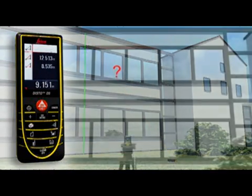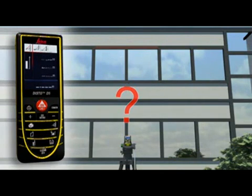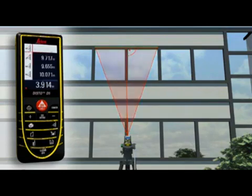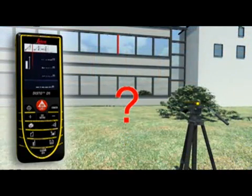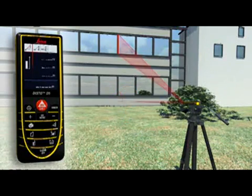If this is not possible, you can use a double Pythagoras function where the Leica Disto D5 calculates the result for itself from three measurements. Using a tripod, partial distances can also be determined — for example, to measure the height and width of a window.